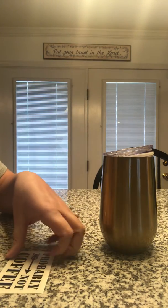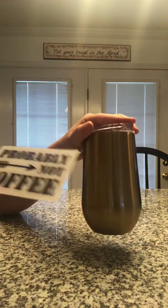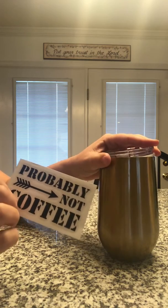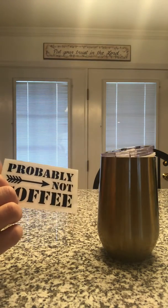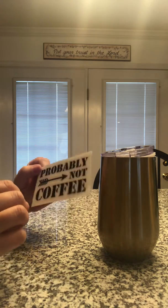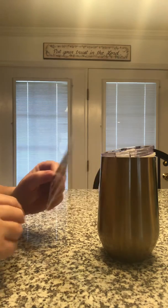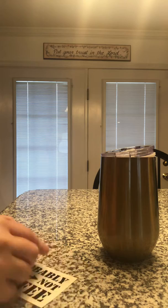Hello! I wanted to show you how to do a quick how-to on tumblers with little decals to make them cute with cute little sayings. The Decal Destination sent me these. They make custom decals, monogram decals, multicolored decals, and they do wholesale decals. So check them out on their Instagram page. I will tag them in this video and you guys can see that. They have some really cool ones.